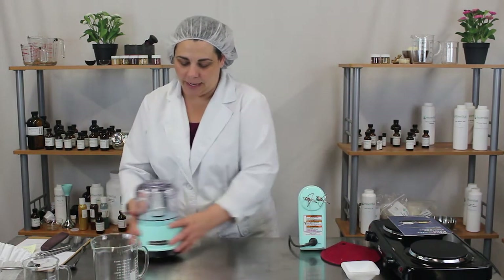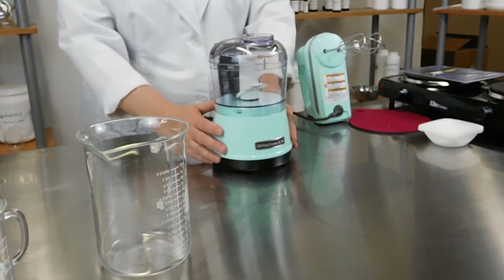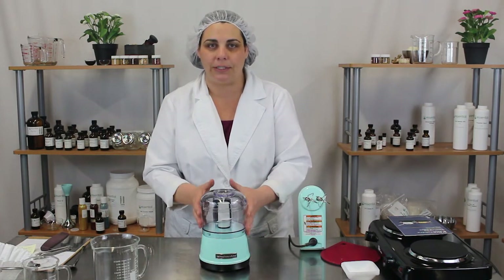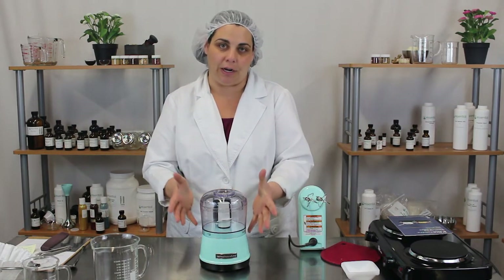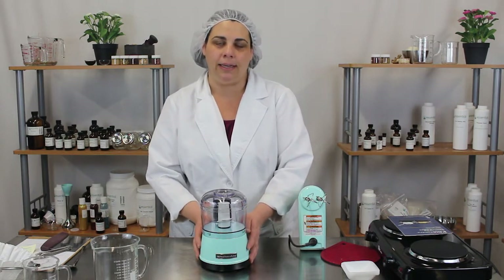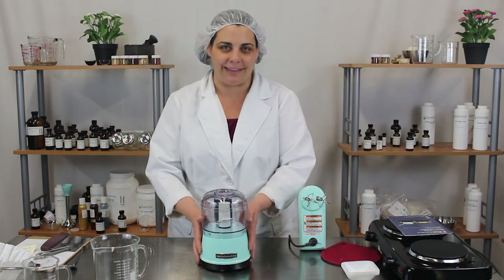We also have a food processor — just a simple KitchenAid. This is great for grinding up your herbs, fresh flowers, or any other dried material you want to incorporate into your products. It's very easy to use, and really any food processor would work, but this is the one we chose. We kind of like the KitchenAid brand.